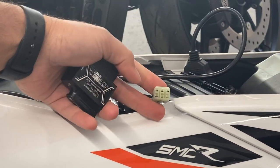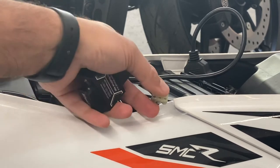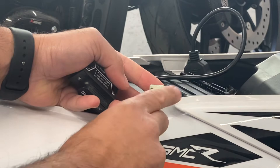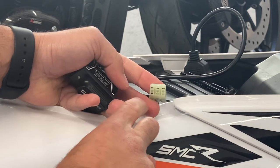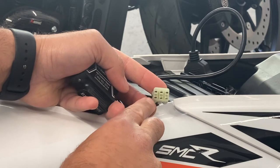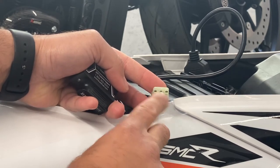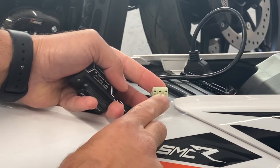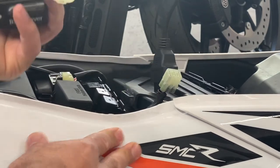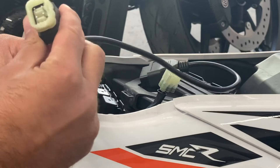It's a six-pin connector. Now most bikes have this six-pin connector, but the trick is that not every bike's six pins is the same six pins. So as you can see on this KTM, these are the four pins that are live. On my Harley it's a little different, on my Kawasaki it's a little different. So you want to make sure you buy the correct adapter for your bike.